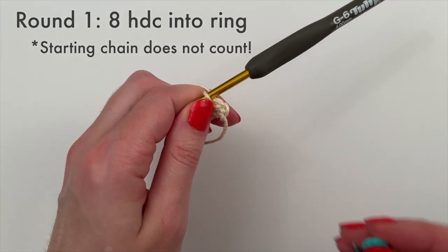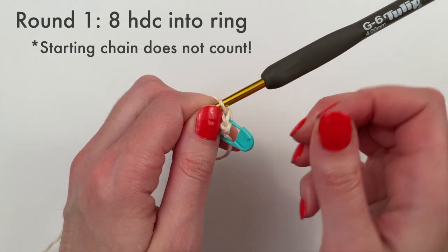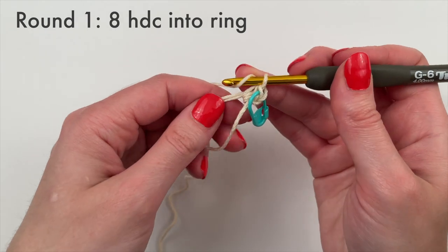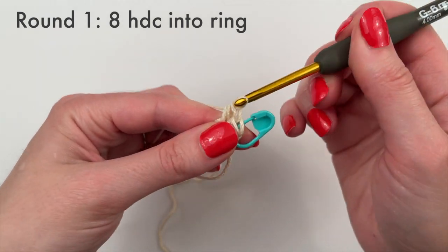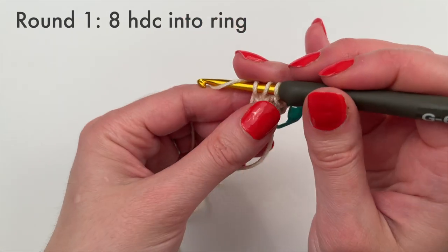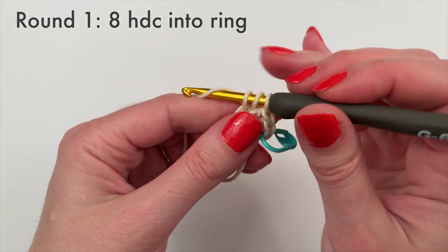This is our first half double crochet, and we're going to mark this stitch using a stitch marker. I always do this with the first stitch of every round so it's really difficult to lose track. Yarn over, insert the hook into the ring, yarn over and pull through, yarn over and pull through three — that's one stitch. Continue in the same way, keeping going until we have eight half double crochet in total.